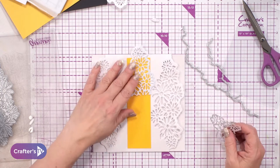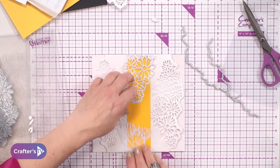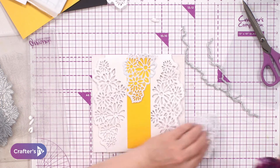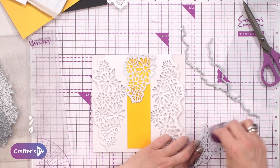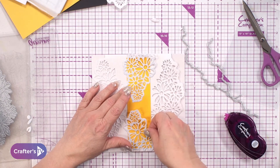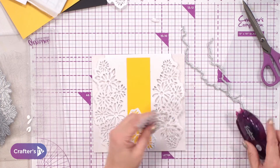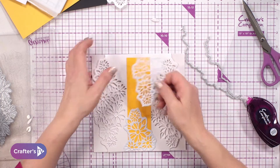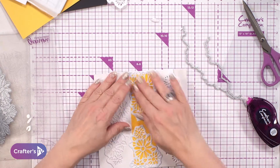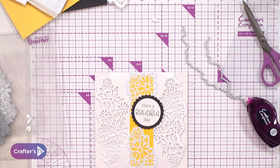The thing is you can get really creative with these — you can die-cut them and use them as a stencil with inks underneath as well. Paper piecing this one would look absolutely gorgeous. Now I've got a 'have a beautiful day' sentiment for the centre, and I'm going to pop a little bow on the bottom. Then I'll just add that little detail and finish it off by bringing in some little diamantés.